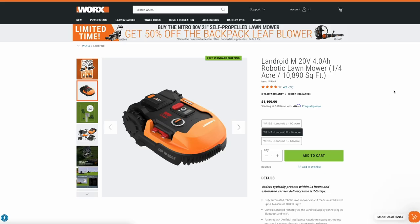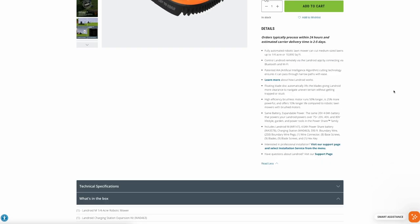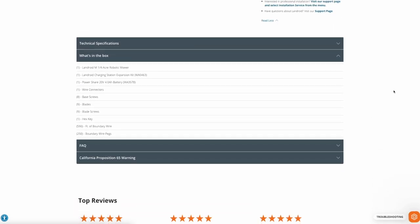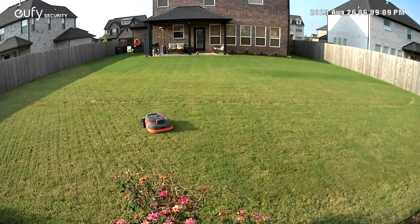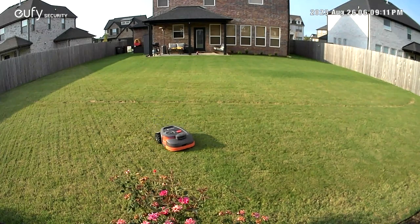When we got back from the trip, I started doing some research, and ultimately I decided not to get one, because at the time you had to bury a small wire all the way around the perimeter of your yard, and the mower didn't really mow in straight lines — it just mowed in random patterns bouncing off the sides of the perimeter wire. Fast forward to a few months ago, and several robot lawn mowers started coming out that didn't require this perimeter wire and would mow in efficient straight lines. I was intrigued at the idea again.